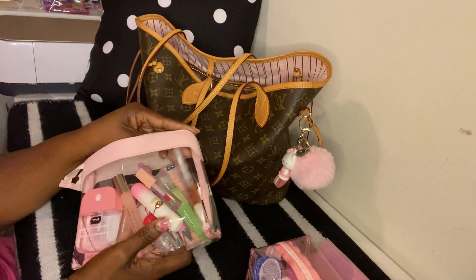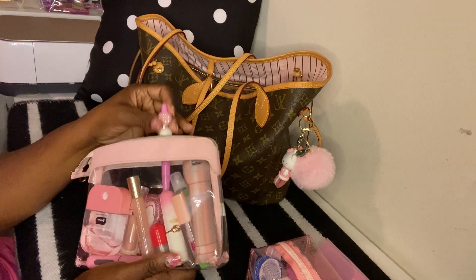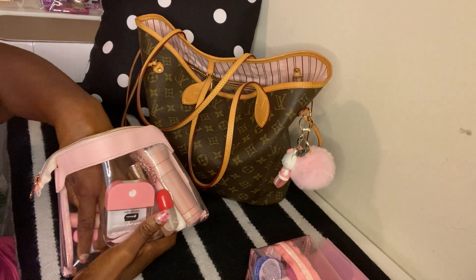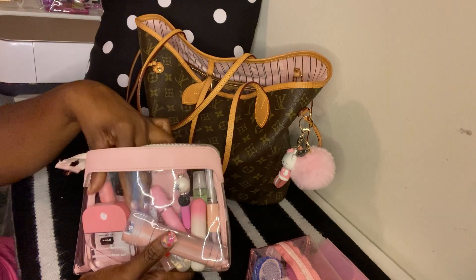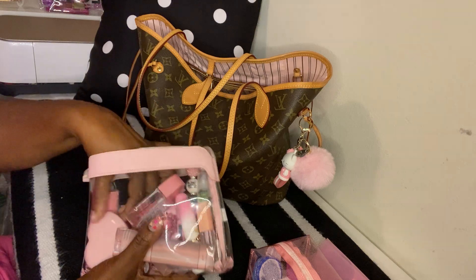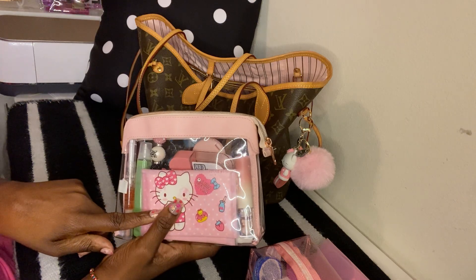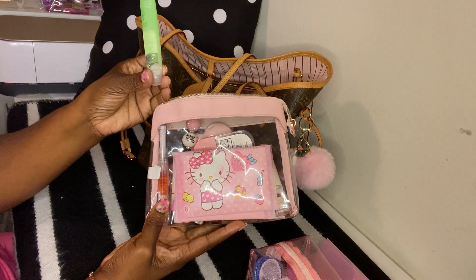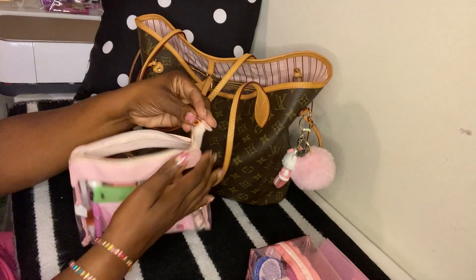I also have some cuticle oil, a flashlight from the Dollar Tree, an ink pen, a hair tie, some Bath and Body Works spray, hand sanitizer from the Dollar Tree, my mirror, some tissues, and a green tea lip oil from the Dollar Tree — this stuff is really good. That's what I have in this little pouch.